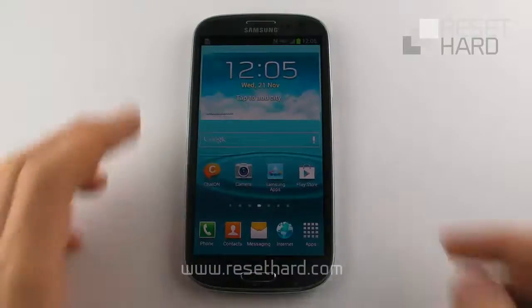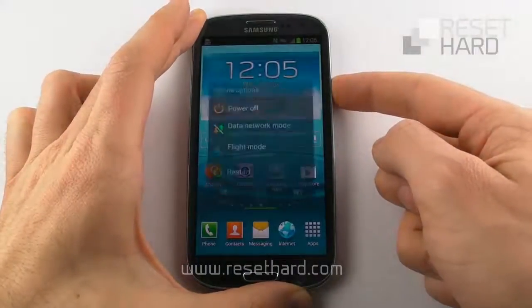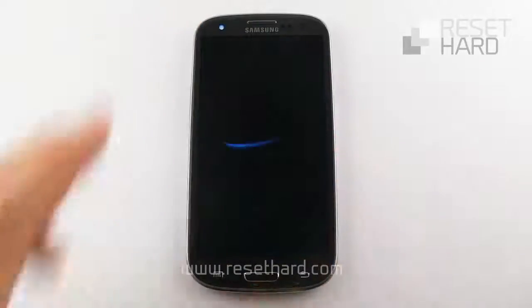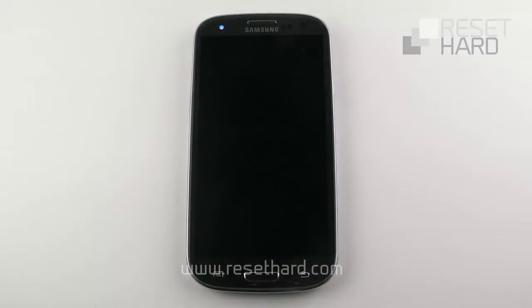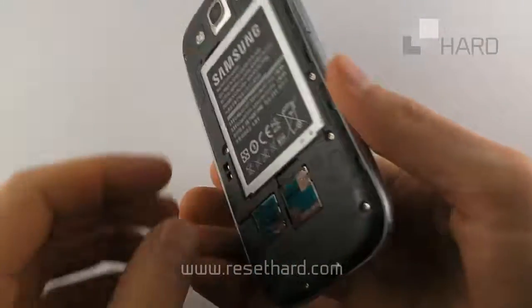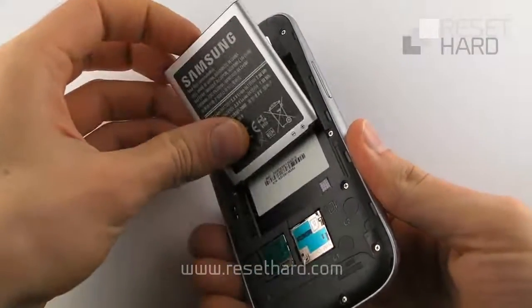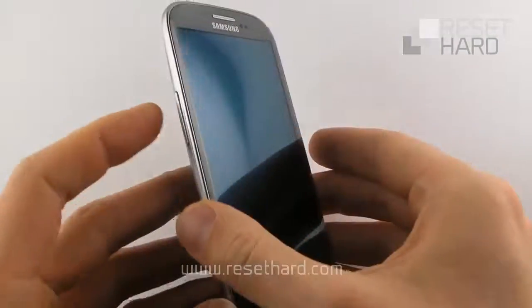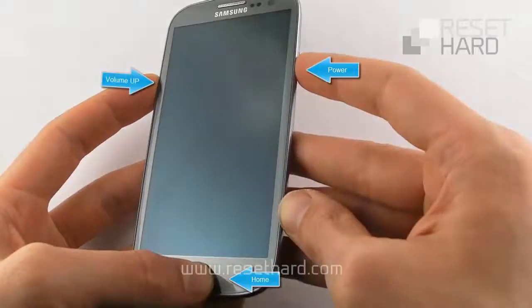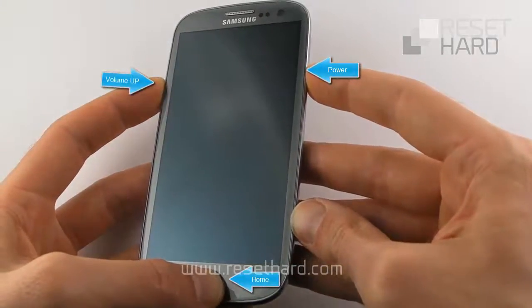Turn off your phone and remove and return the battery. Press and hold the home, volume up, and the power buttons.